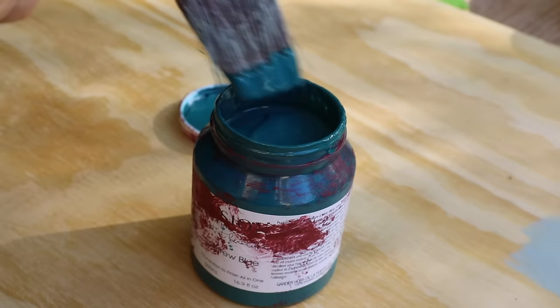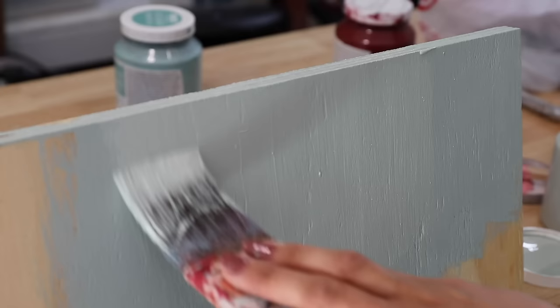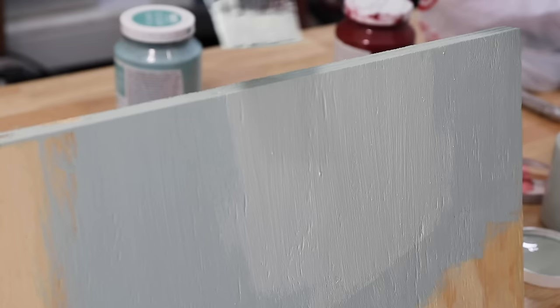Another cause of runs is dipping your paintbrush in too much. You should only have about an inch to an inch and a half of paint on the brush — don't dip the whole thing in, because all that paint is going to get all over your project. How you hold your brush makes a huge difference too. Holding it incorrectly along edges means you're offloading paint right onto the edge, and that excess paint will drip down and sit on the corners.